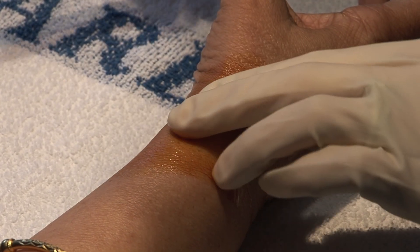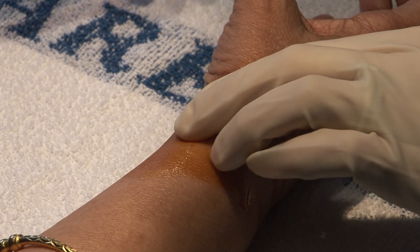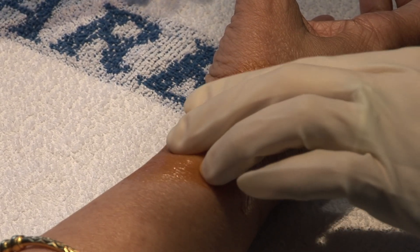The patient will experience immediate pain relief as the anesthetic takes effect, indicating that the steroid is in the optimal location to reduce the inflammation of the tendon sheath.